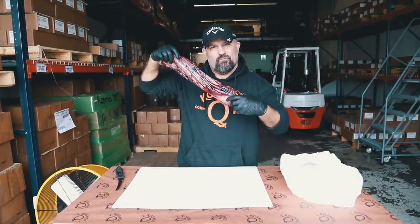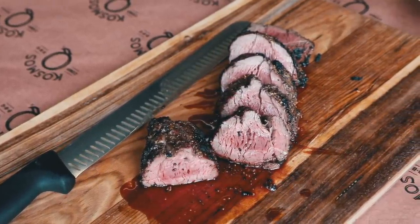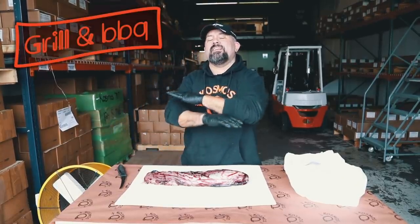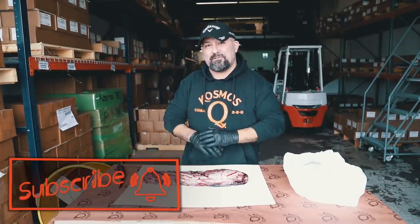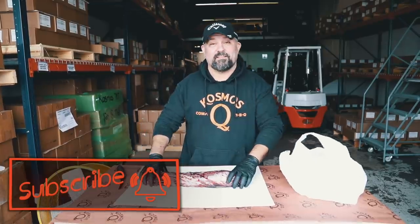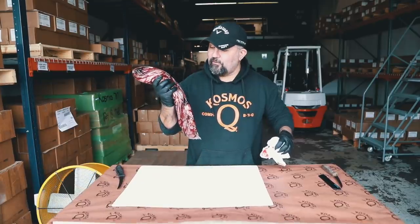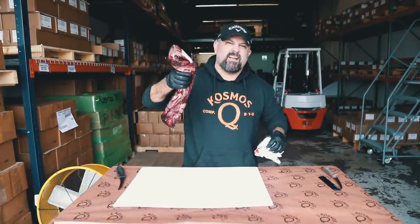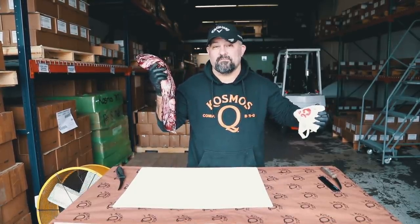Welcome back, Qtubers. On today's video, we're going to be knocking out Reverse Seared Beef Tenderloin. If you love the grill and barbecue, then this is the channel for you. Make sure to smash that subscribe button and ring that bell so you don't miss a thing. Because today we're going to be doing some Reverse Seared Beef Tenderloin on the L-Ray, and then we're going to reverse sear it in the firebox, caveman style. And it's going to be good. So let's get started.